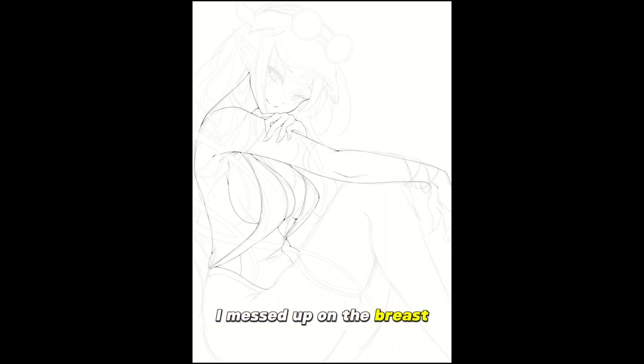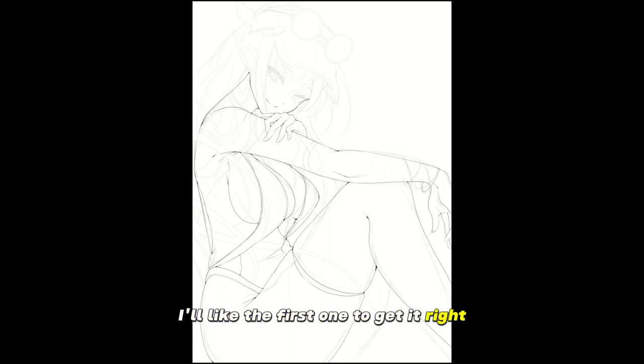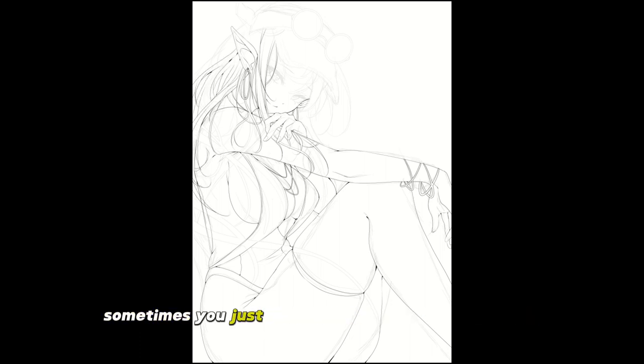I messed up on the breasts, so I'd like anyone in the comments — if you can figure out what the mistake was, leave a comment and I'll like it. I went for a lot of accessories, a lot of drapery on the swimsuit and some accessories. Honestly, thinking about it now, it wouldn't make much sense for her to wear all this after she went swimming, but you know — rule of cool. Sometimes you just draw things because they look cool and not because they make sense.